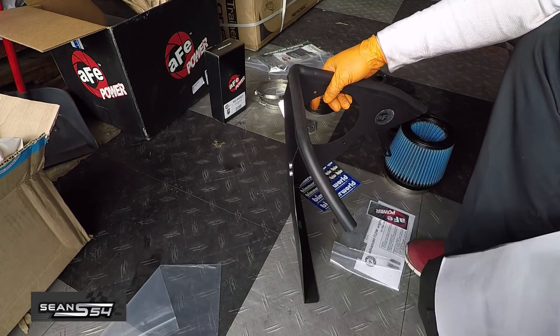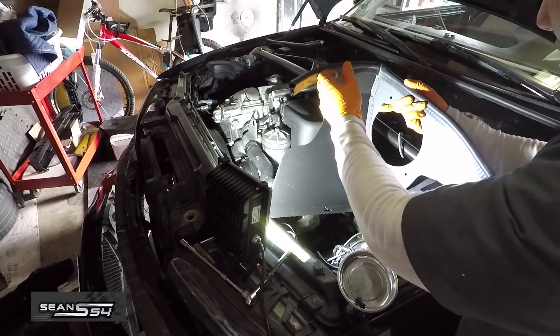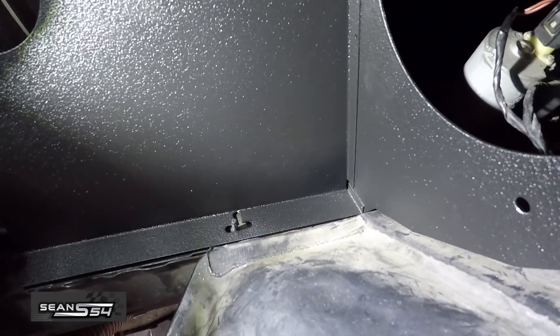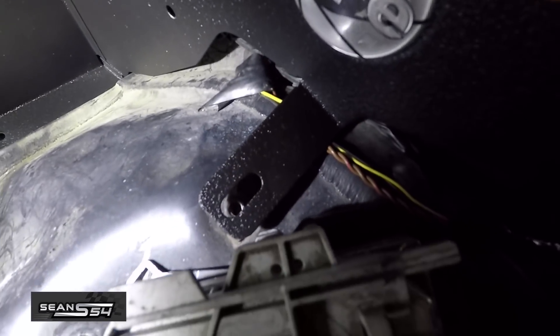Let's drop it into the car. We already removed the rubber grommet down there, so we're going to drop this in to test fit it. You can see that lines up with that, and this lines up with the hole for the HID.